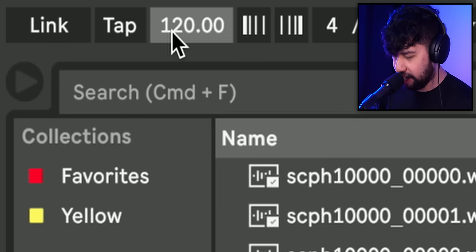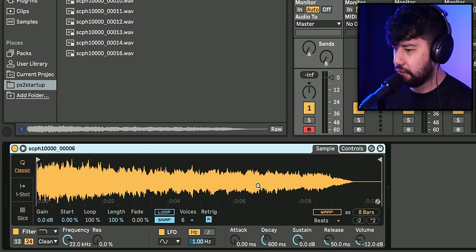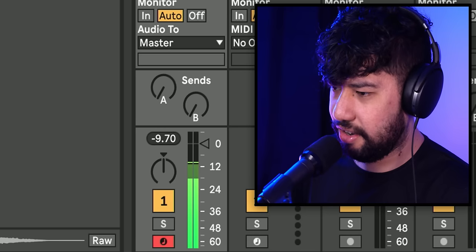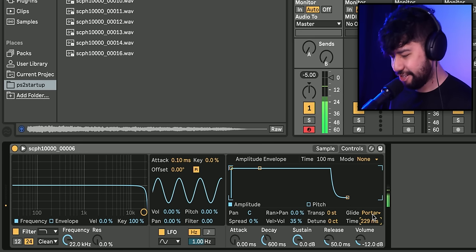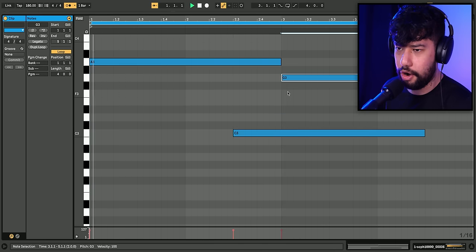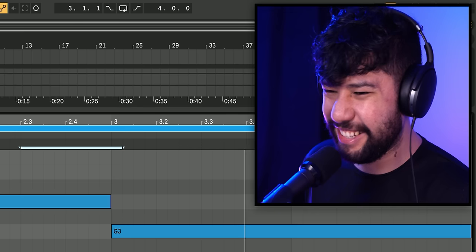I'm feeling like 180 BPM — we'll go for something super speedy. Grab this and throw it into a MIDI track. I might just throw a little bit of glide onto it. Sounds like Twilight Princess. That's cool.